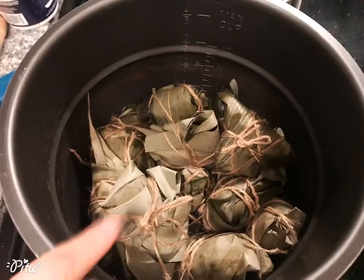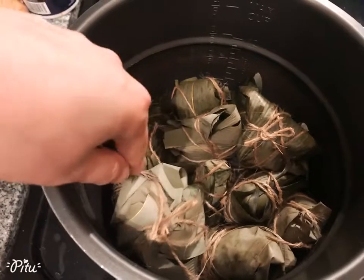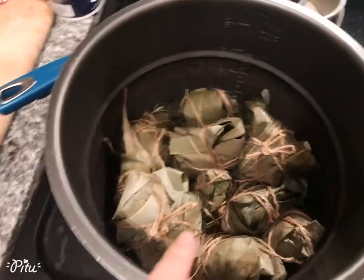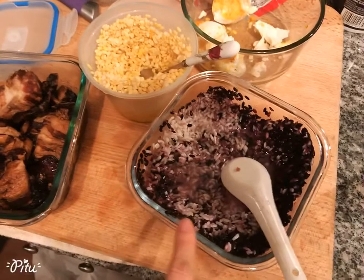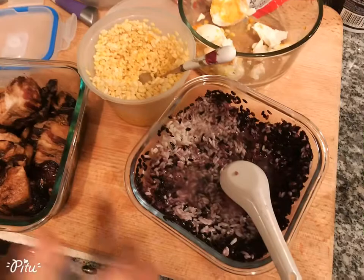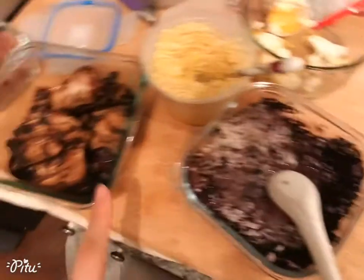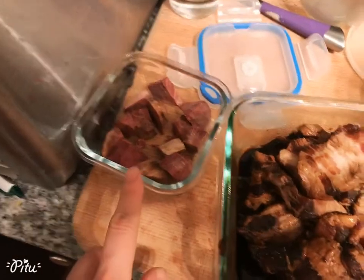Hello, this is Dragon Boat Festival Zongzi — the glutinous rice dumpling. We have the purple glutinous rice, regular rice, and white glutinous rice. I already sautéed the pork belly and sweet potato — the pink one.